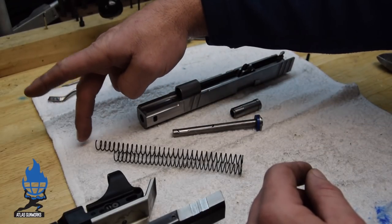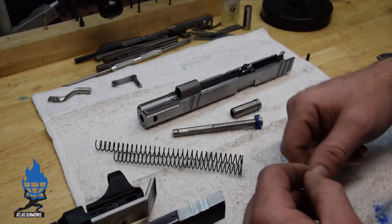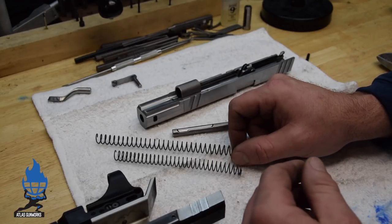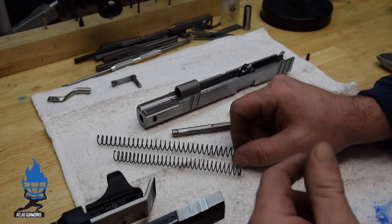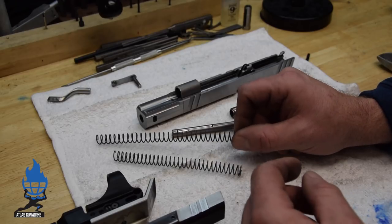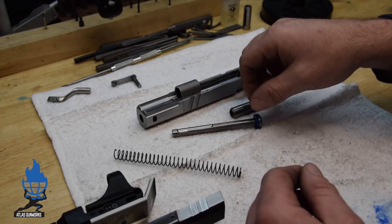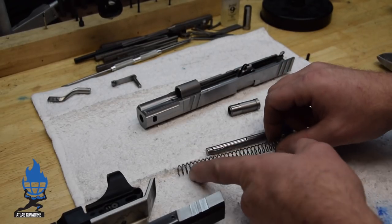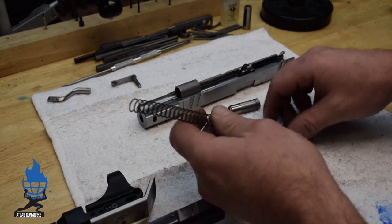I've seen some springs be this long and they'll coil bind brand new out of the package. So buy premium springs. In 2017 going into 2018, Wolf seems to have the best springs for consistency, so we exclusively use Wolf Springs. But if you do this test, it doesn't matter — you can use any spring you want. All you gotta do is trim to length, make sure you've got full travel, dress the tip, and you're good to go.